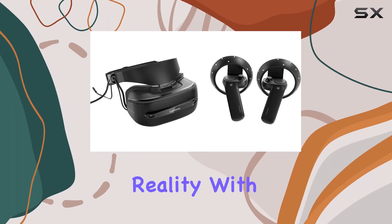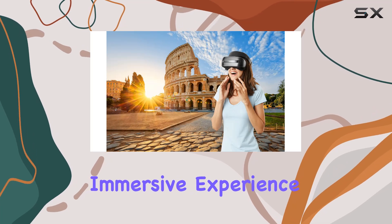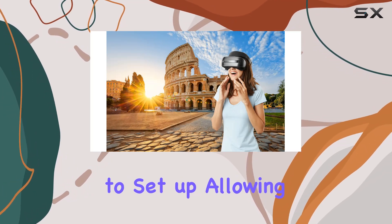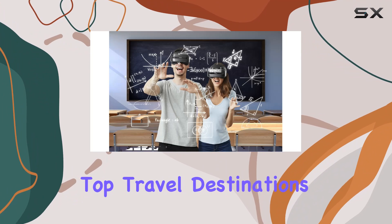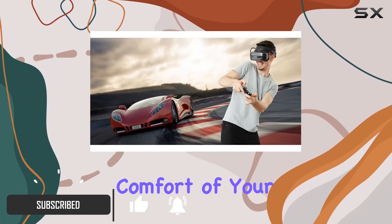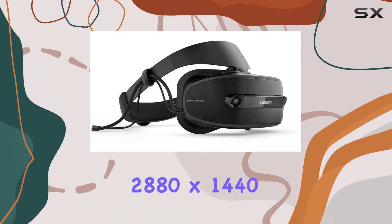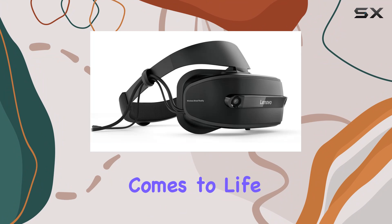Dive into the world of virtual reality with the Lenovo Explorer Mixed Reality headset. This immersive experience takes just minutes to set up, allowing you to explore top travel destinations, become the hero in thrilling games, and more — all from the comfort of your own home. With a stunning display resolution of 2880 by 1440, every scene comes to life with incredible detail.